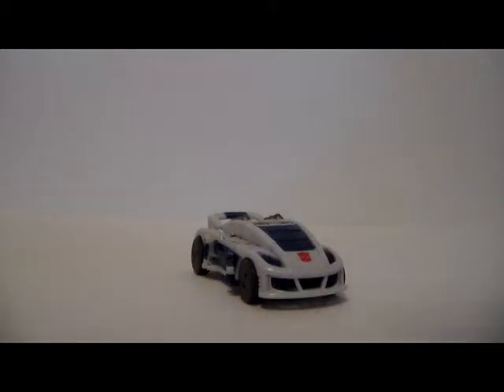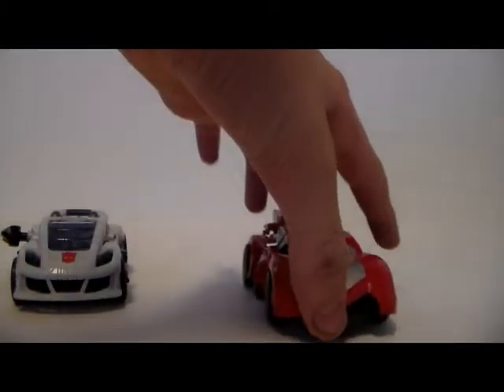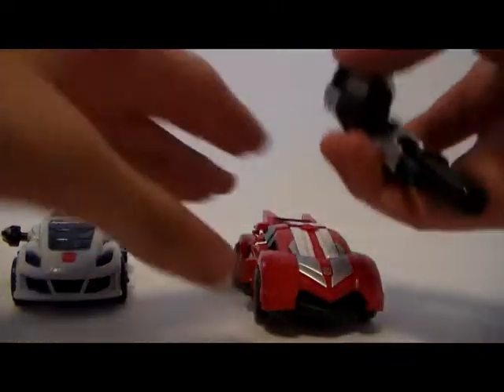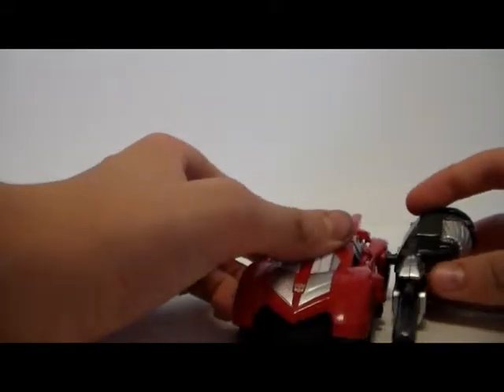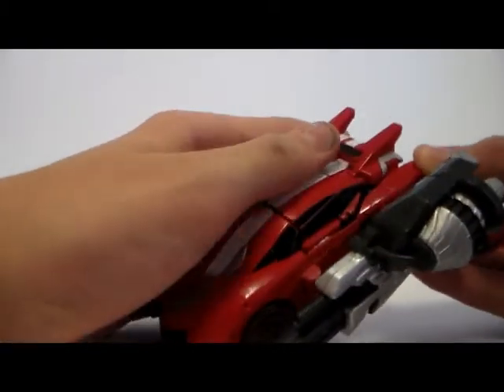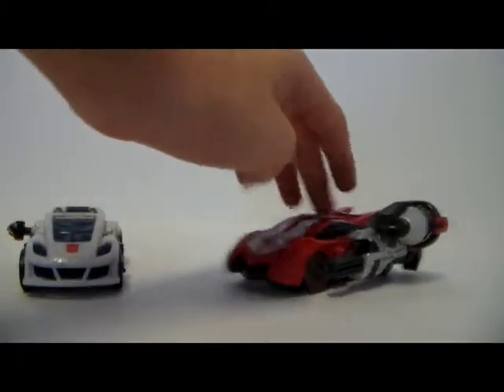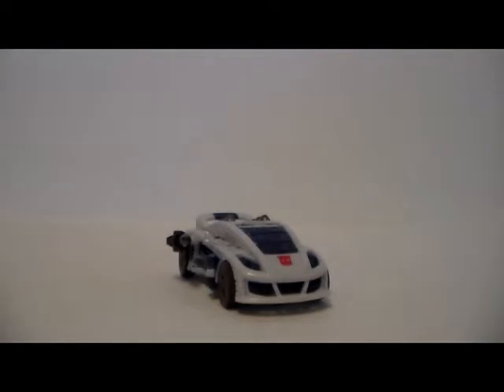I put him back in car mode real quick to show one other thing. You can attach the gun to the same plug-in in vehicle mode that I showed you in robot form, so you can have it to the side. Same with Sideswipe — you can take his very large gun and attach it to the top, or to the side, though you can't really do it on one side because it'll block on the ground. So you have to do it on the broken arm side. It doesn't stay very well, and he doesn't roll as nicely. Jazz rolls nicely though — you can roll him along and shoot. He does roll nice, by the way.